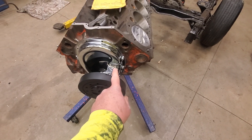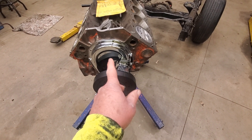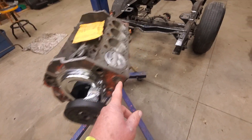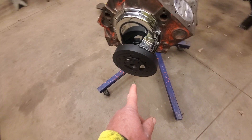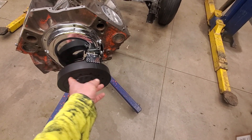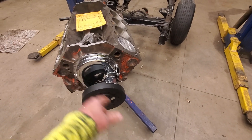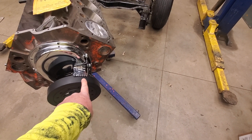Over time that rubber ring can separate. I've seen it on older balancers where the timing mark is up or down and out of position because the outer ring has rotated on the rubber. The only exception to always checking would be if you're using the original cover and the original harmonic balancer — but I'd still check, because this engine is from 1976, almost 50 years old, and there's a possibility that balancer may have slipped on that rubber ring. So always put your piston at top dead center, put your timing cover in place temporarily, slide your harmonic balancer over the crankshaft, and verify that your timing marks still line up.